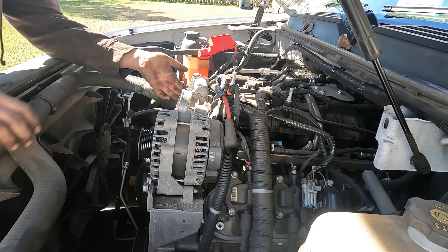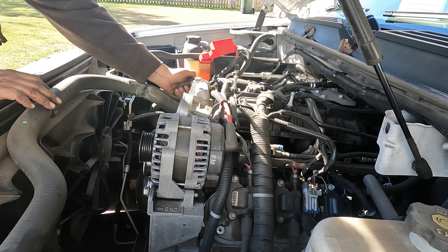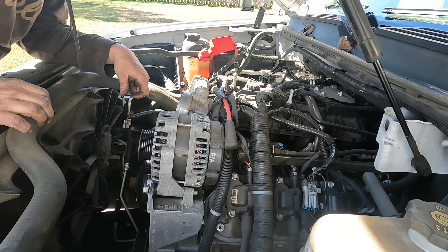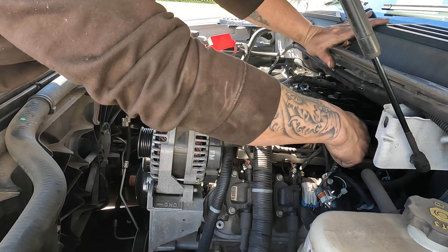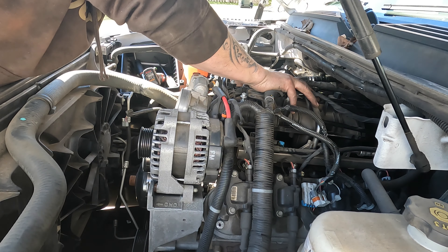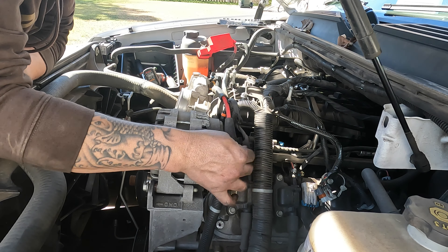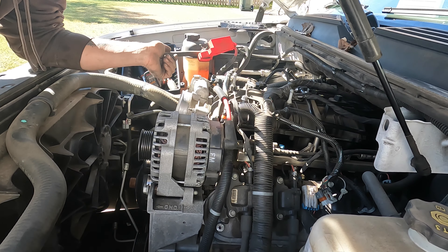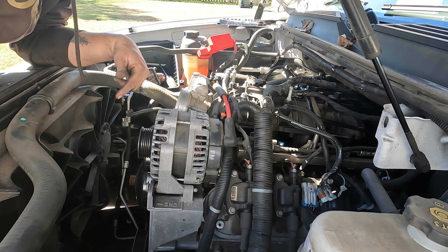Next I'm going to disconnect all the connectors that I can from up top. I'm going to do all the injectors on both sides and then disconnect the coils on this side, like I did over here with just this connector. And then I'm going to take the alternator power wire off and just keep pulling off these connectors. Whenever I get through I'll come back and show you what I've done.